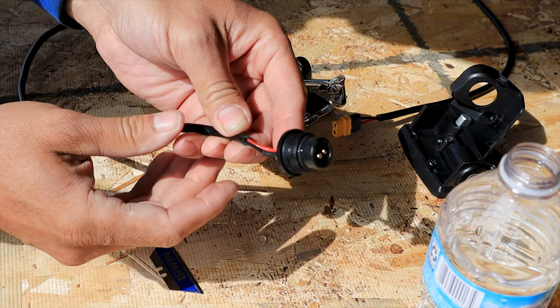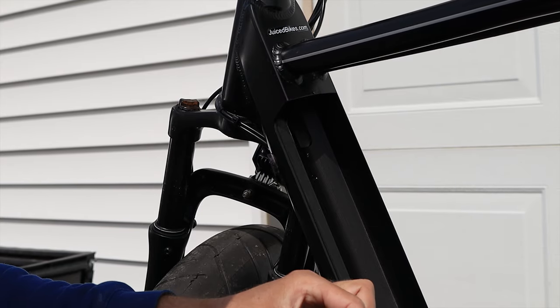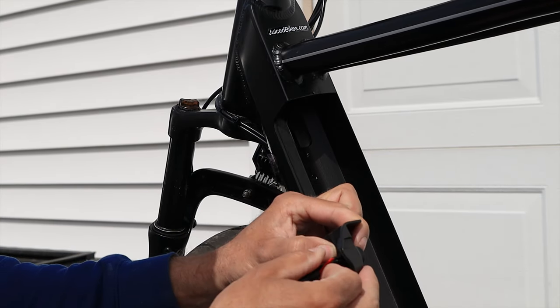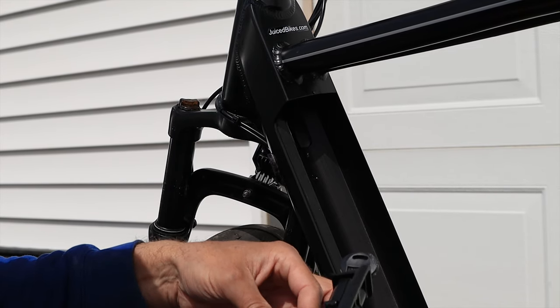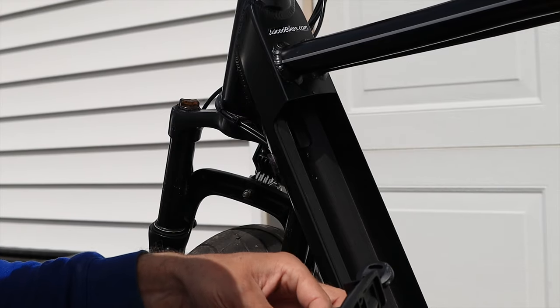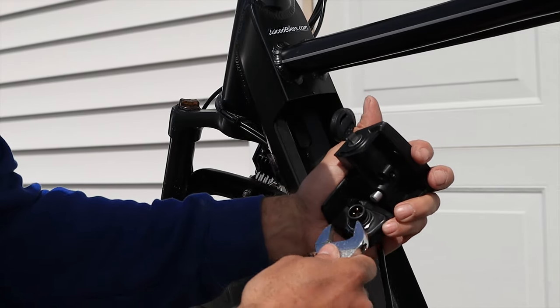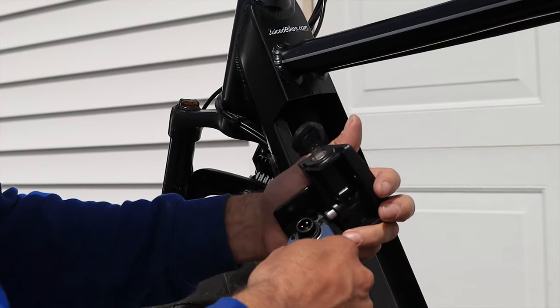The prongs are sticking up further — we're ready to reassemble the bike. Now I'm going to put this back in here the way it's supposed to go. It should spin on real nice. If it doesn't, don't force it — you're cross threading it. Get it good and snug, but don't over tighten it, it's just plastic threads. You want it snug.